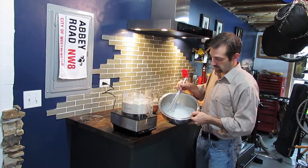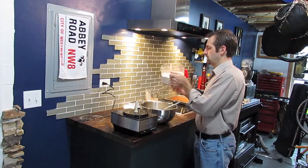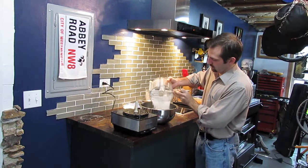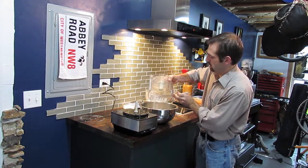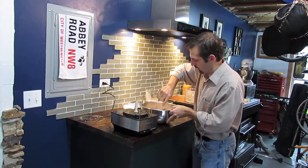Our eggs and our cream are now mixed together. We're now going to fold in our flour — you're going to probably want to switch from your whisk to a spatula. I think at this point it's easier. And don't over mix it, just until everything is evenly combined.